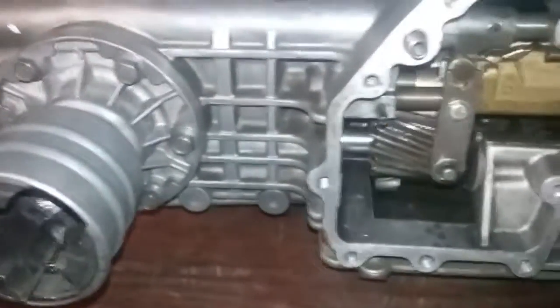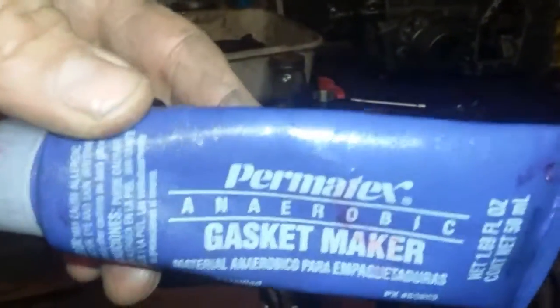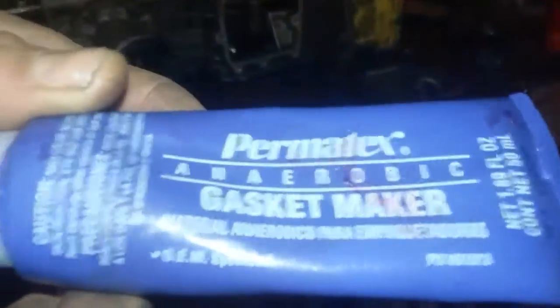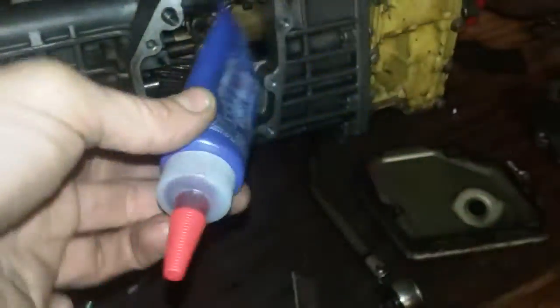I thought it was the Loctite product, but it turns out what I have is Permatex from Napa. They don't necessarily have this at some of the other parts stores — I had to go to Napa to get this. Check your local area.